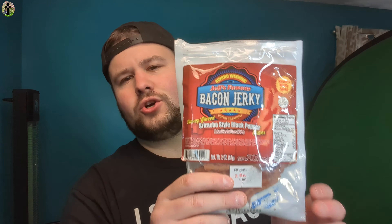Hey guys, welcome back to another taste test. Jeff's Famous Jerky — I loved it. This is probably my favorite jerky brand, just for the variety that they offer. Jack Links is pretty good, but this tops it.